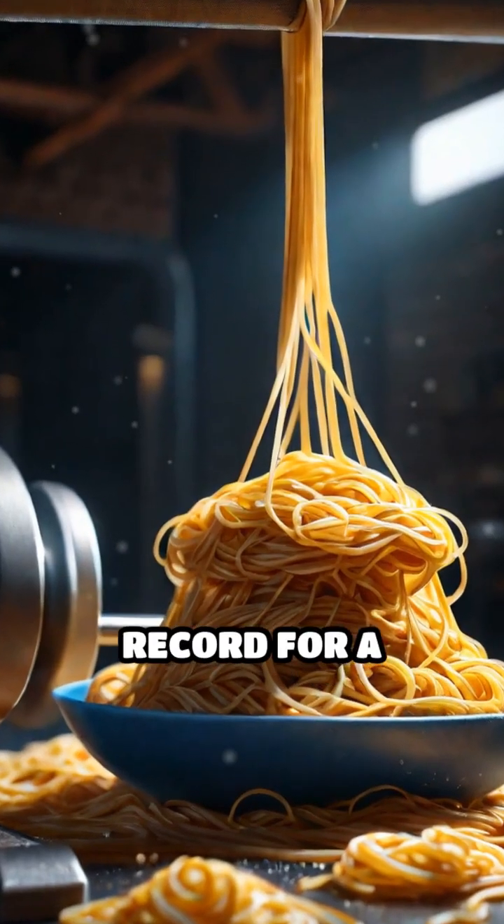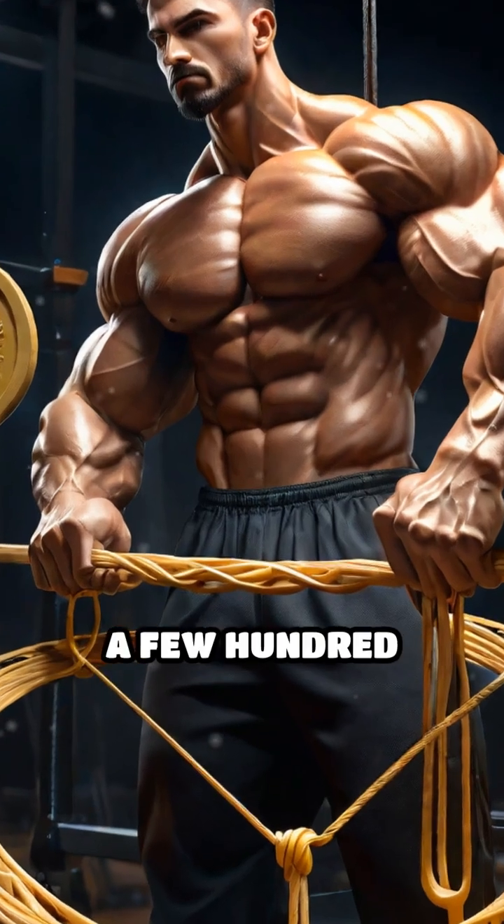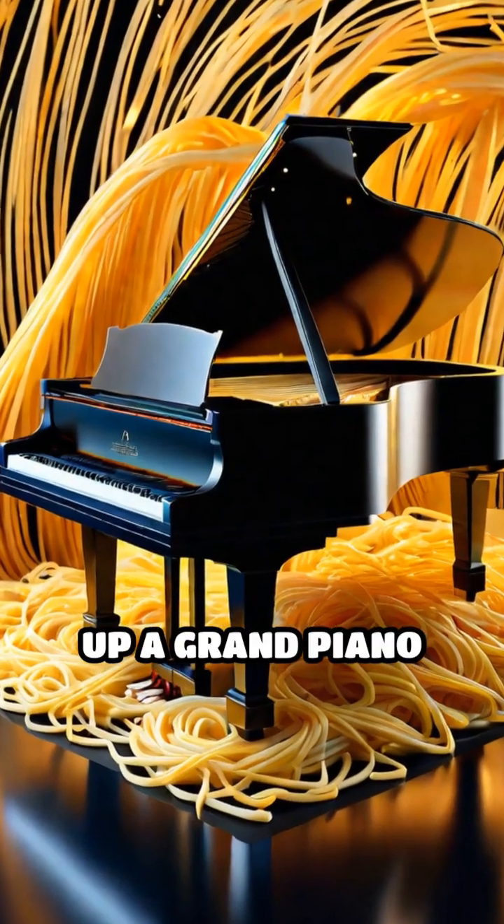In fact, the world record for a spaghetti bridge is over 400 kilograms supported by just a few hundred grams of pasta. That's like holding up a grand piano with noodles.